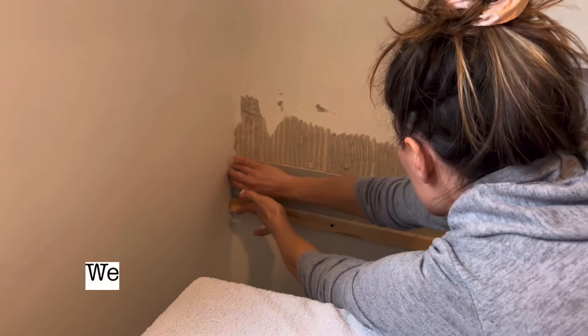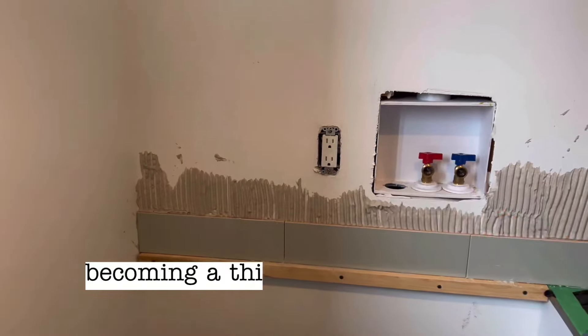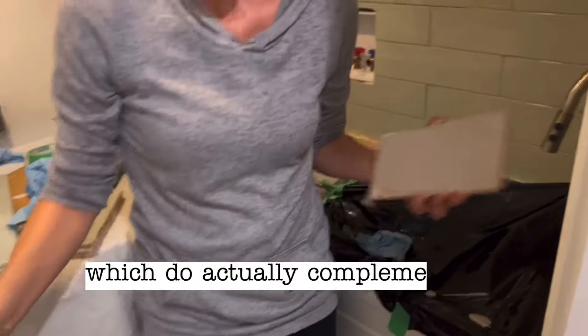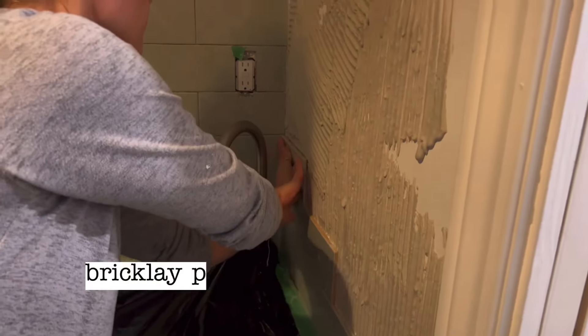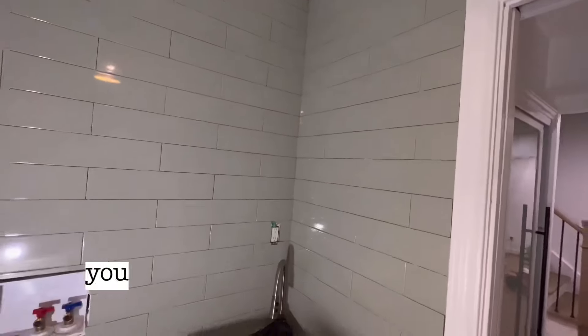We chose a green-toned tile, which funny enough seems to be becoming a theme in our house. We seem to have a lot of green and wood tones, which actually complement each other pretty well. Our tile placement here is a brick-lay pattern, which is one of the many tile placement options out there.